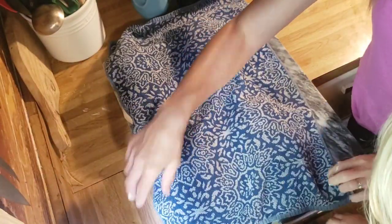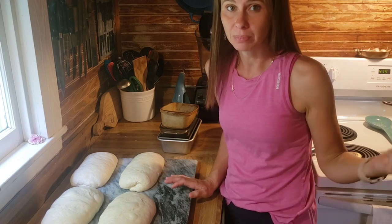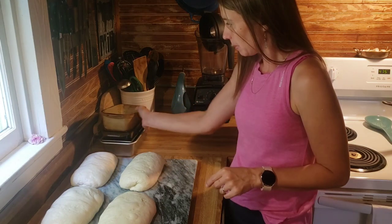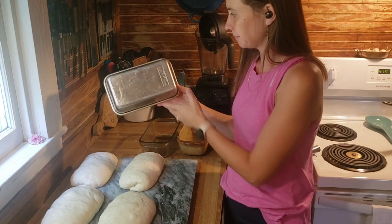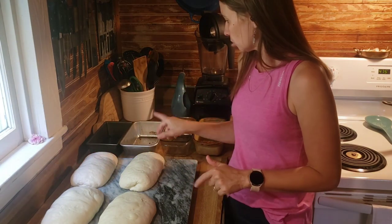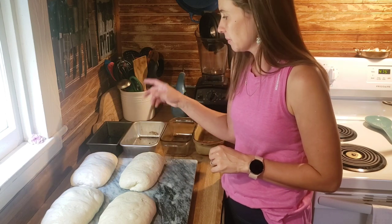The four loaves have now risen for their second time after shaping. They're still a little squishy, so I'm going ahead to get them in the pans. The oven is preheated to 475°F and I'll bake them for about 40 minutes. I line the pans with parchment paper — I crumple it up first so it spreads easier — then score the top with simply three lines before putting them in the oven.